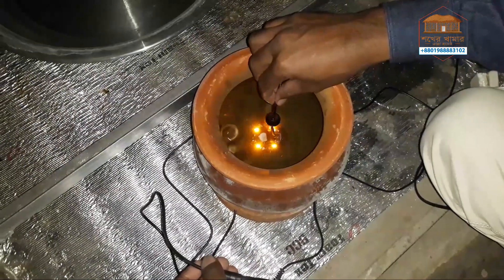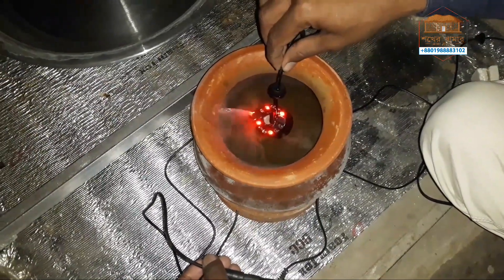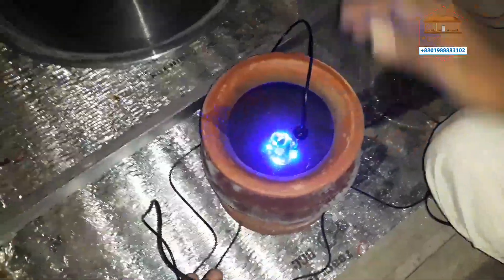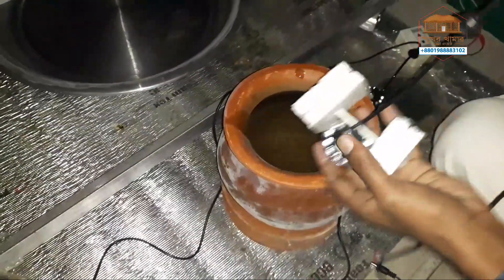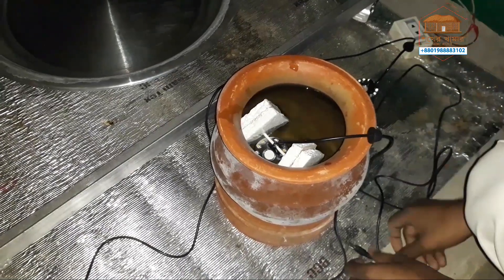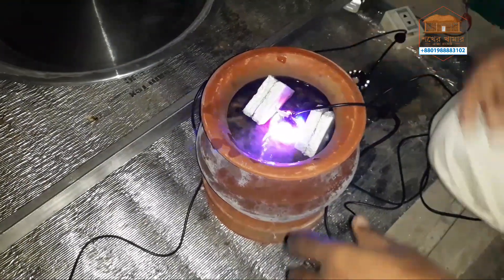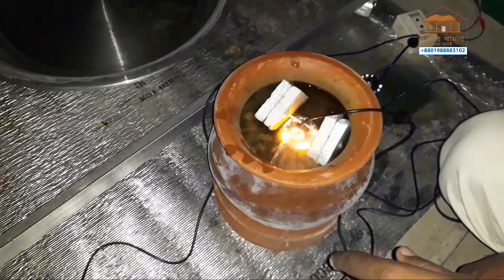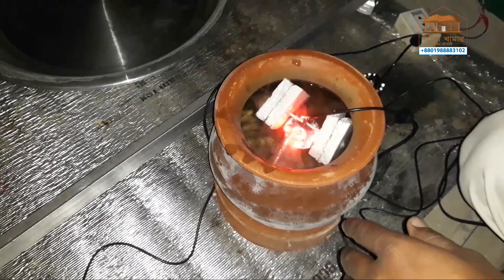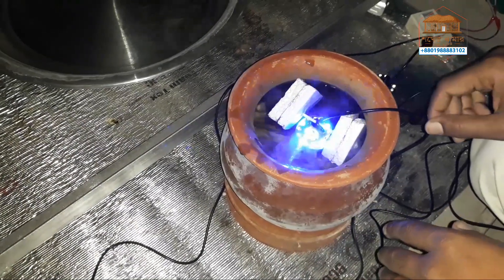If the water level is low, you can see that the fog is very nice, but if the water is low or the fog is low, you can see that the fog is low. To be sure, we will have a high level of water, which is a high level of water, and the water is the same.